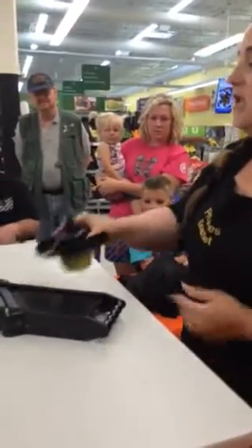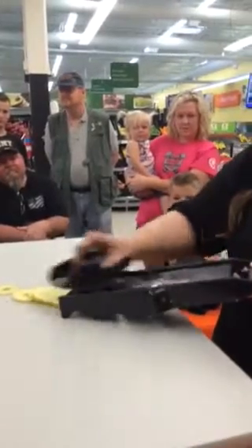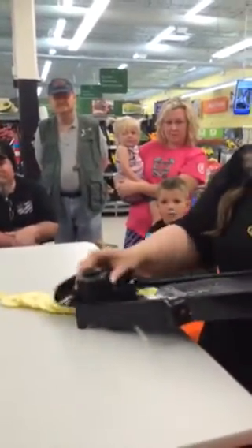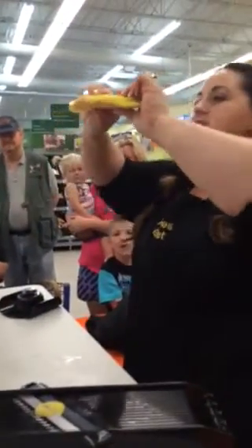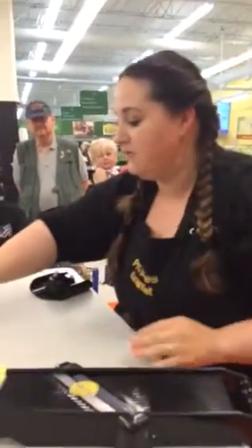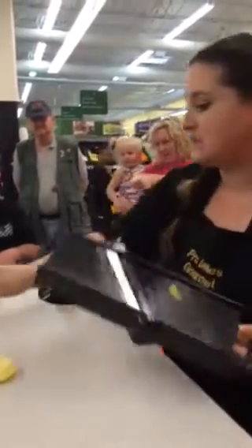Their featured item is called the Pro Smart Slicer. I'm sure you guys have seen a mandolin before. Take an apple, put on the safety handle, then just run it right through the machine and you make nice, thin, even slices all the way down. This is perfect for apple crisp and apple pies because they're all the same thickness, so you can cook them at the same time and temperature. They're also great for healthy snacks for kids, especially going back to school — saves you money and there are no preservatives.